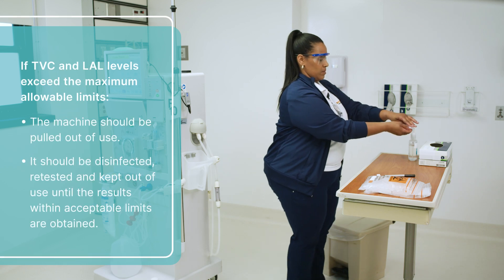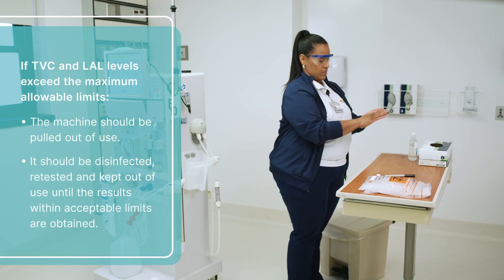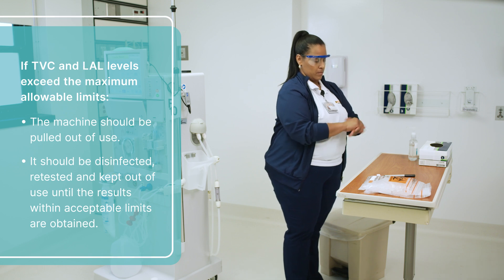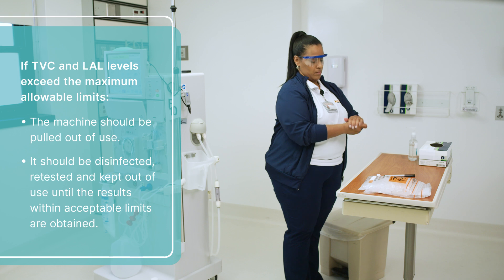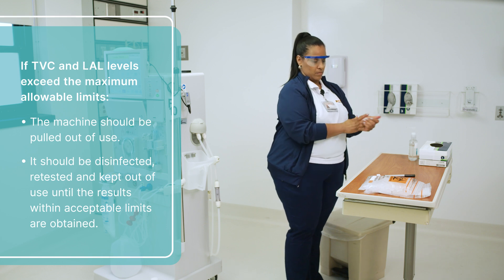If the test comes back with levels that exceed the maximum allowable TBC and LAL levels, the machine should immediately be pulled out of use. Collaborate with appropriate leadership and departments within your facility to determine the best course of action. The machine should be disinfected, retested, and kept out of use until sample results are back within the acceptable limits.